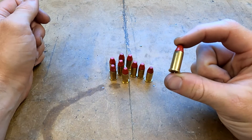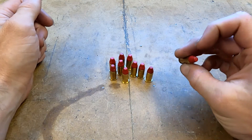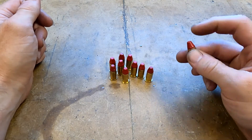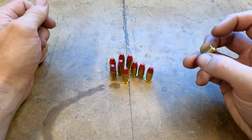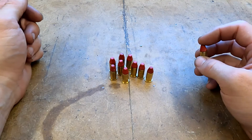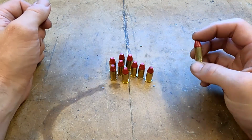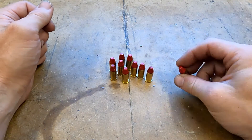There you have it — 10 rounds of completed 38 Wasteland. We're going to have another video coming up soon where we'll be putting more of these through the pipe pistol, and we're also going to be doing some stress testing on that system with some .357 Magnum. Stay tuned for the second generation pipe pistol — we hope to see you there. Thanks for watching.